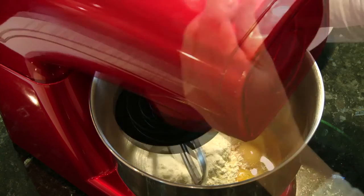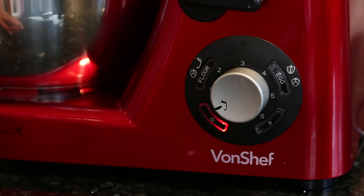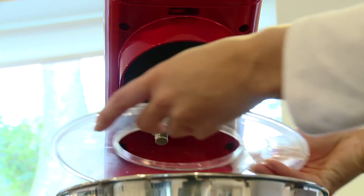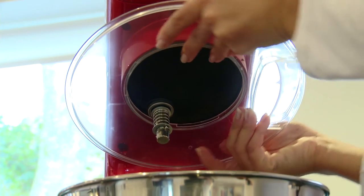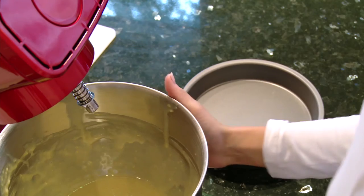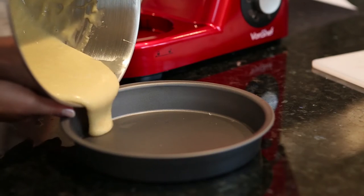With six speed settings including a pulse function, you can choose the exact speed needed for your ingredients for perfect results every time. Whichever speed setting you're using, you don't need to worry about making a mess, as the stand mixer comes with a detachable splash guard and a large 5.5 liter mixing bowl.